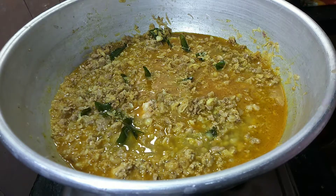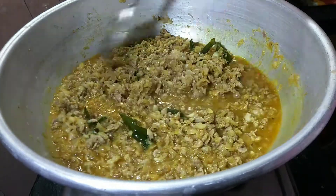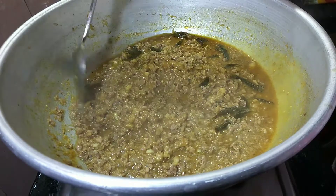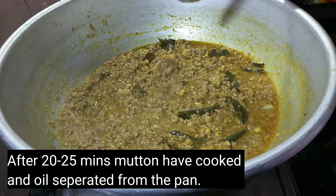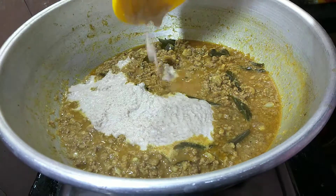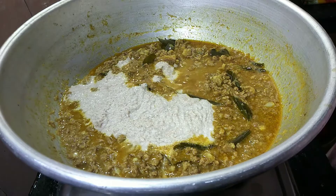Now let's cook it up. Let's add the sauce to the sauce. The sauce is good. Let's put the paste in the sauce. Let's mix the paste in the sauce. Let's cut it.